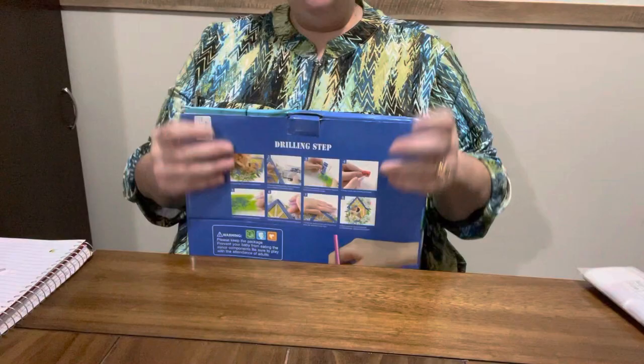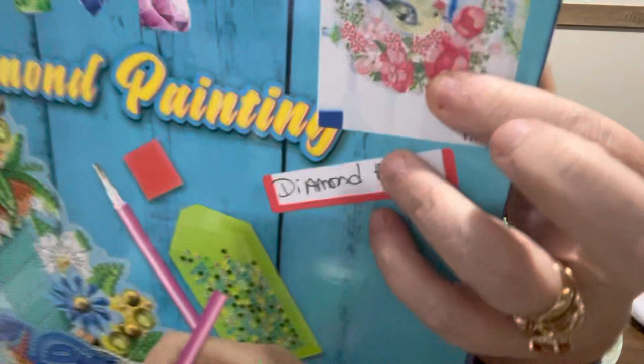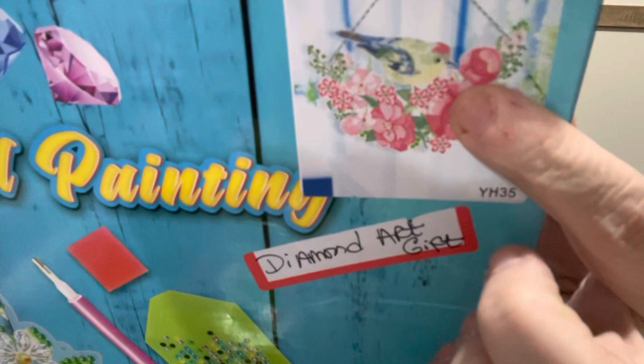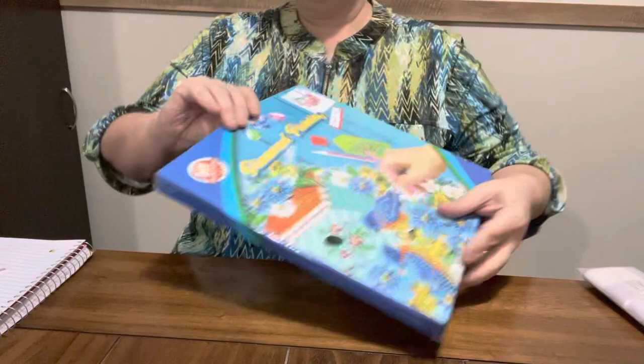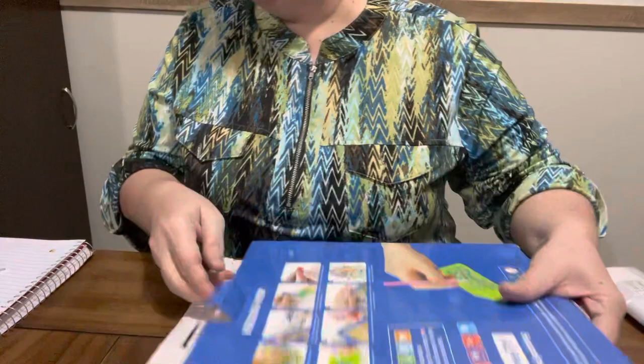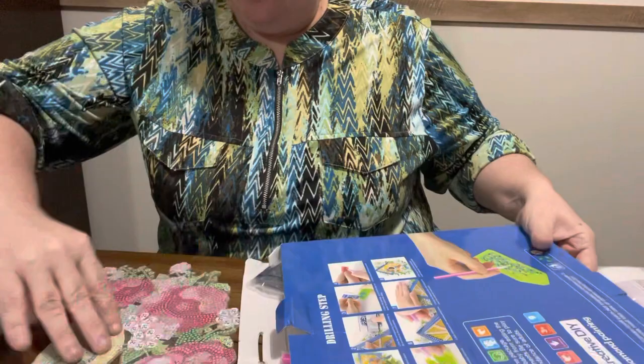This first thing I got right here is a pendant - it is a bird pendant. And of course birds are in the forest, so I could do this for my forest theme, or I could do it for my garden theme. There's a lot of events I could do it for. Let's see what we got in here - Diamond Art Gift, and on their website this one is $12.99.